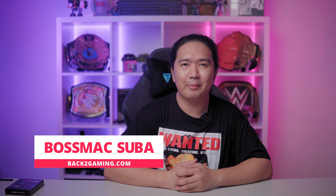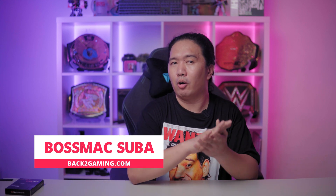What's up guys, it's your boy Boss Mac back to Gaming.com. A lot of you guys may already be rocking M.2 SSDs and that's great, but even in this day and age there's still a good argument about SATA SSDs.